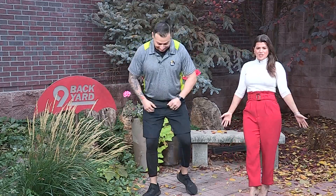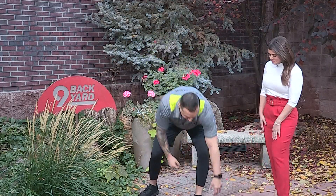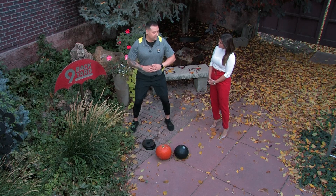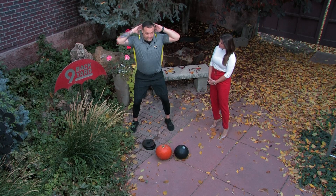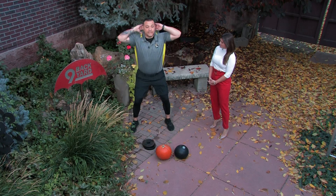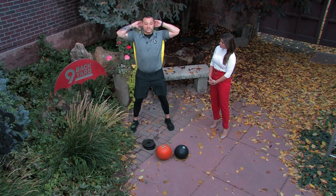First, you want to start with some proper posture, so you want to get that lower back going. We're going to start with the Good Morning exercise. Stand up straight, draw in with the belly button pulling it to the spine. You're going to go a little wider than the hips on your feet, hands behind the head, and down — keep your back straight — and up, pushing through the hips, squeeze the glutes.